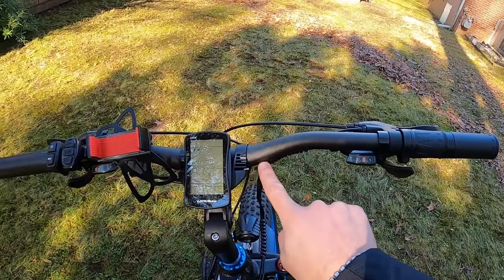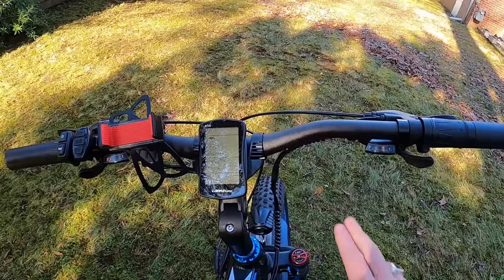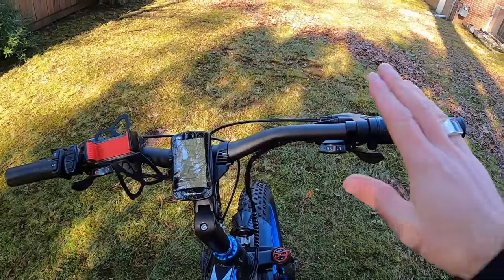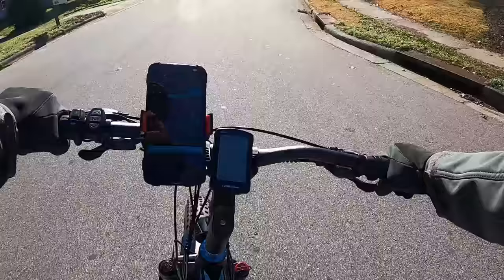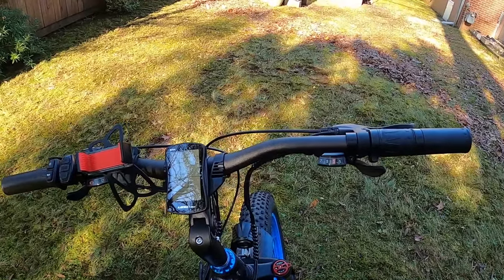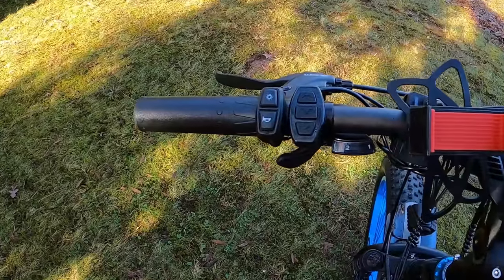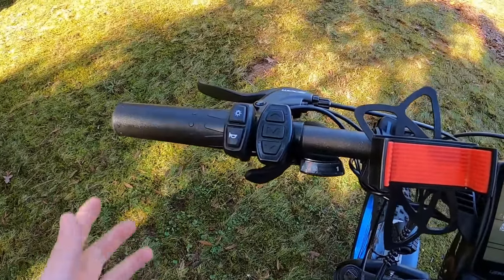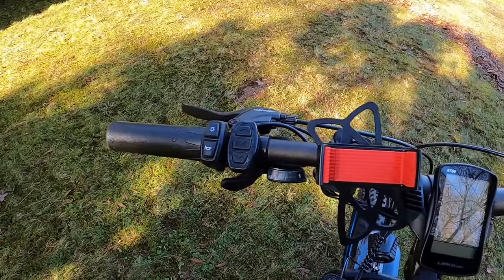The handlebar is very flat — not much curve. I like this better than curved bars because you've got more space to mount things, like my cell phone holder. It's not wider than other bikes I've ridden, but being so flat makes the bike feel way more nimble. I found myself weaving in and out, swerving, and feeling in total control of the front end. I might actually switch some of my other bikes to handlebars like this. Also great: there's a dedicated headlight button — one touch — I hate having to remember button combinations.